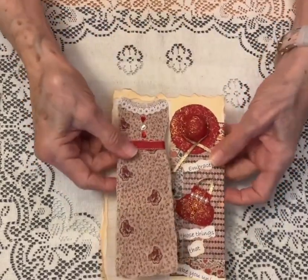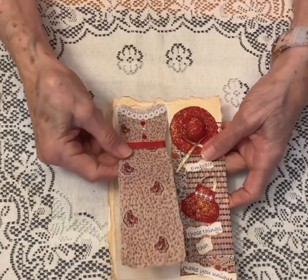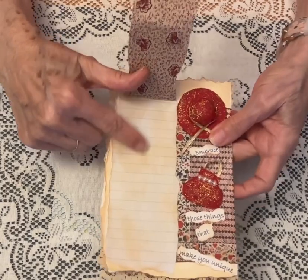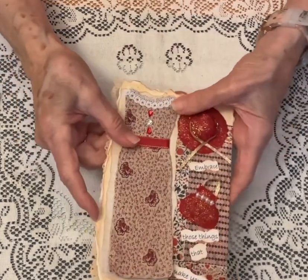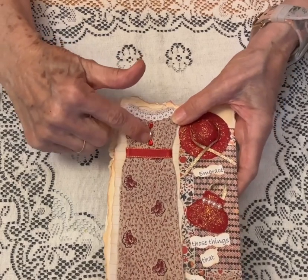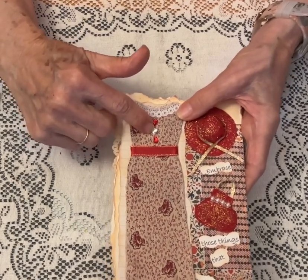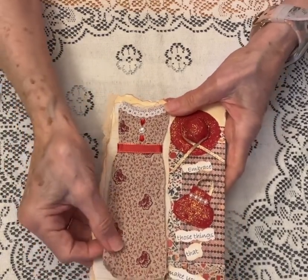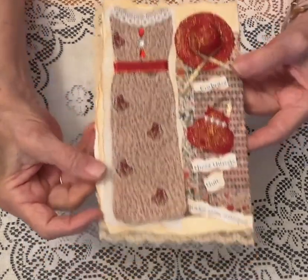Before I glued this to the page, I decorated it, and I also glued down the paper underneath. How I decorated it was just a little bit of lace, some gems that I have on hand, and a piece of ribbon. Pretty simple. And I think it turned out really, really pretty.